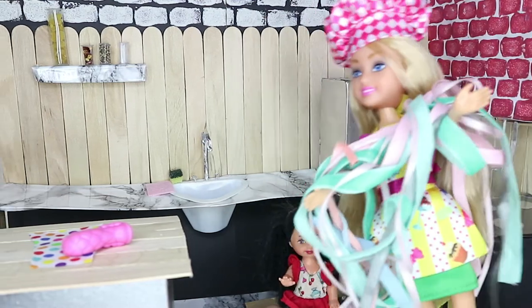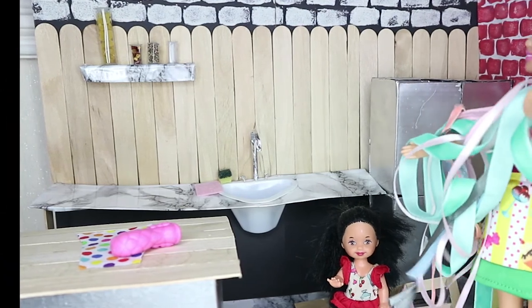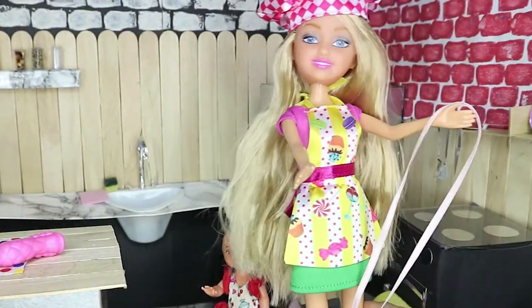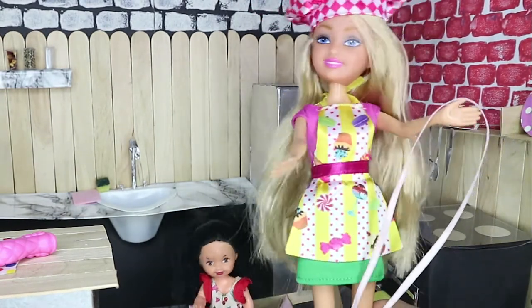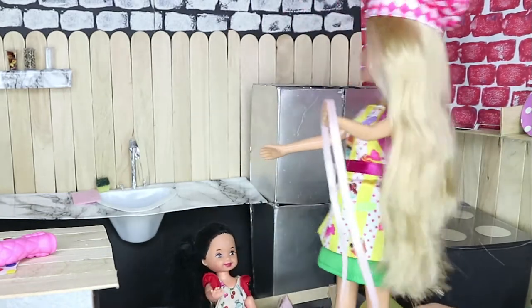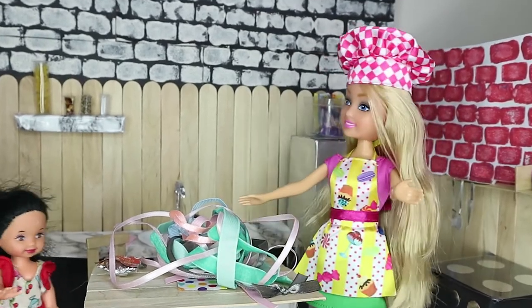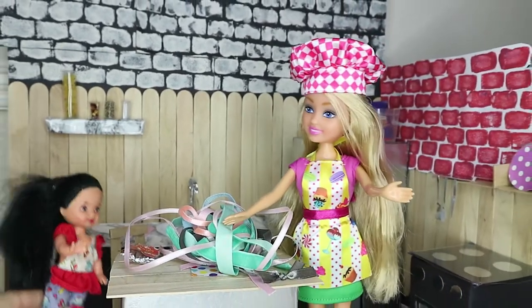Oh no, everything's turning into such a mess! It's okay, honey — you go sit down on the chair and I'll do the cleaning up. But first let me put this ribbon on the table. Oh, there's so much of it — now the ribbon's on the floor too, this is turning into such a mess! Oh mommy, I'll help you clean up — two hands are better than one! Okay, sweetie, let's do this. Finally, everything's all cleared up.